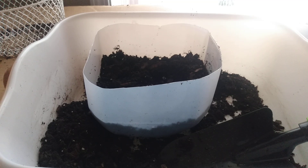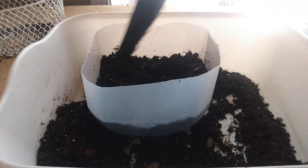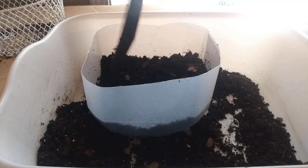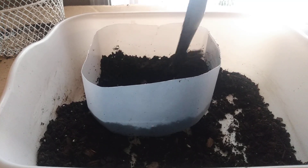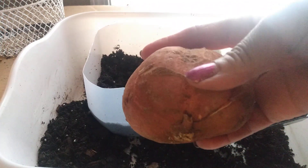Hey friends and welcome back to my channel. Today we are going to start sweet potatoes. I just remember when I was growing up, my family had just such a harvest of sweet potatoes every year, and so other than broccoli, I would say it's my favorite thing to eat.